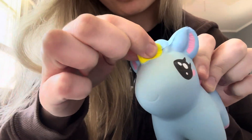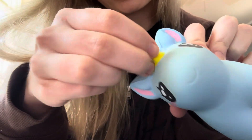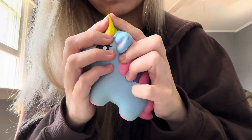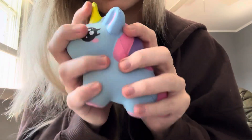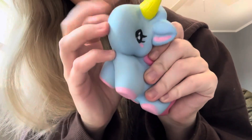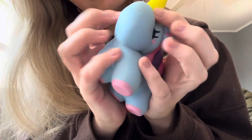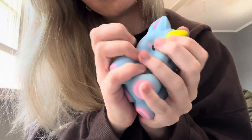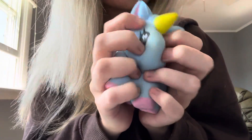But I like how you can squish the horn. That's like so satisfying.